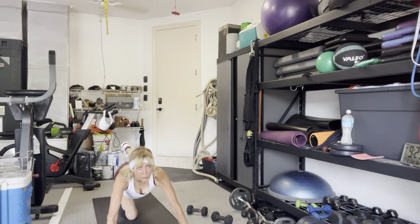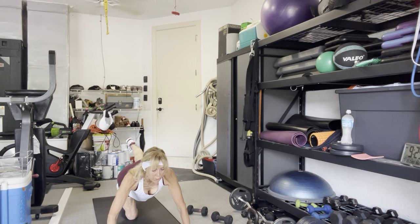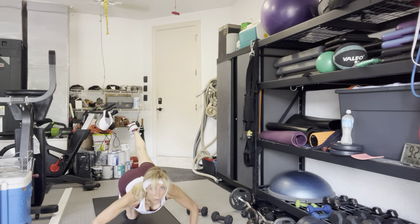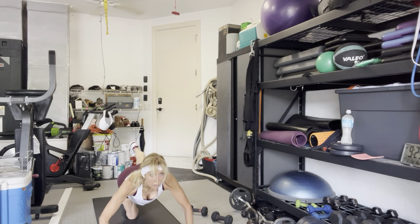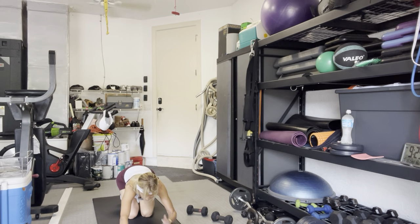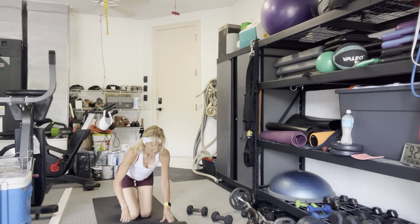Walk the arms out — five push-ups. Five, four, three, two, one. Sit back on your heels. Good morning. Come on back up to standing.